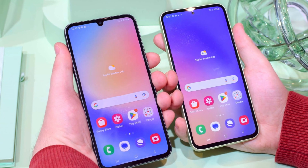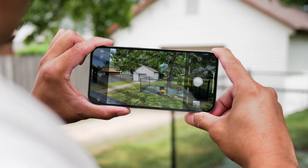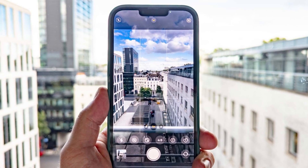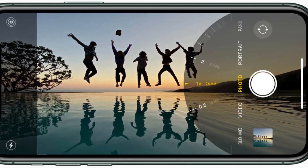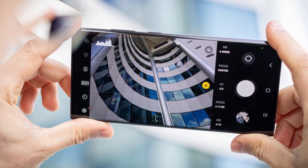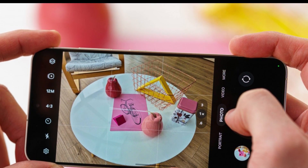Samsung has also stepped up its software update game, promising seven years of updates for the Galaxy S24 Ultra, compared to Apple's five-year commitment for the iPhone. Camera capabilities. Apple has made some significant upgrades to the cameras on the iPhone 16 Pro Max, particularly the ultra-wide camera, which now features a 48-megapixel sensor. The main camera remains at 48-megapixel, and the 5x telephoto camera comes with a 12-megapixel sensor. Samsung, as always, is pushing the envelope with its camera hardware — the Galaxy S24 Ultra boasts a whopping 200-megapixel main camera, alongside a 12-megapixel ultra-wide, a 10-megapixel 3x telephoto, and a 50-megapixel 5x zoom camera.